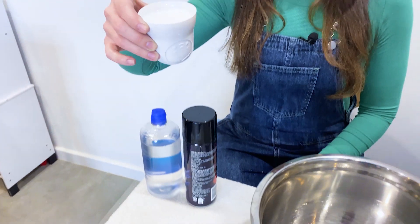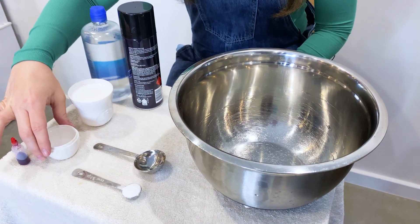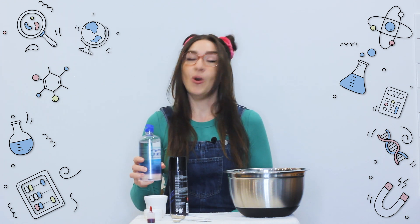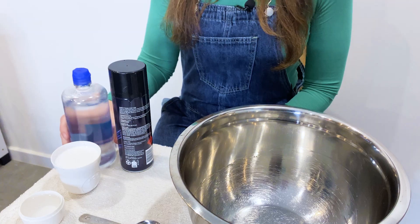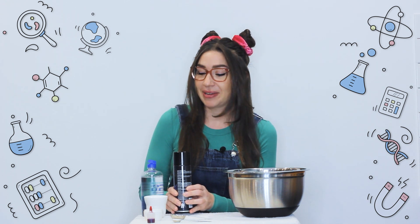So what you'll need for this is: 2 thirds of a cup of PVA glue, 1 quarter of a cup of water, 1 half a teaspoon of baking powder, and 1 and a half tablespoons of contact lens solution. Check the description below for the specific types of solution you need to use for this. And 2 to 3 cups of shaving cream.